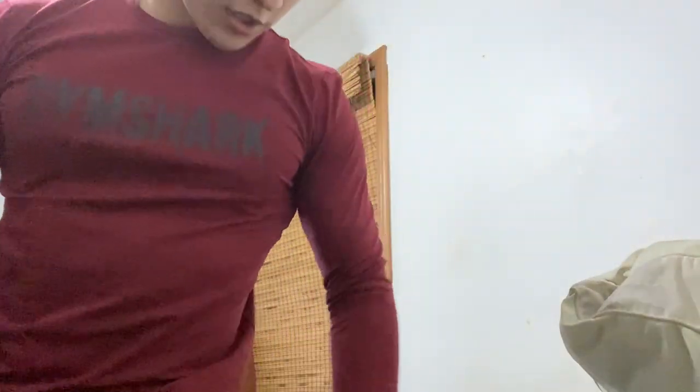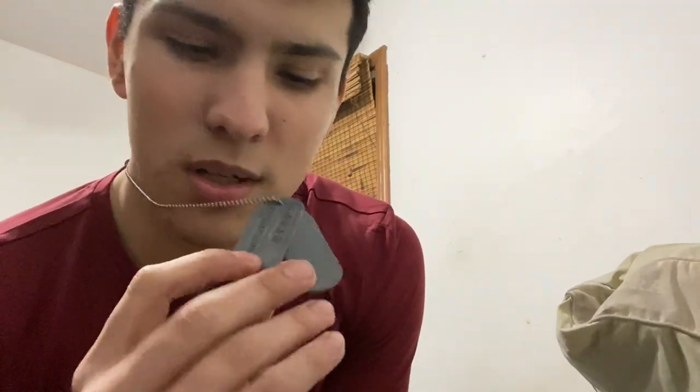This actually fits much tighter than the platinum gray long sleeve I tried on before — it really hugs my physique, which is usually what Gymshark does. I really like the color: it's like a dark burgundy with 'Gymshark' across the logo. I'll probably wear this a lot. Also, I got some new dog tags — they say Logan and Wolverine, so they're the Wolverine/Logan dog tags. My friend made them for me and I love them.